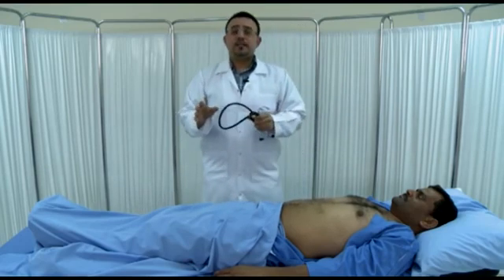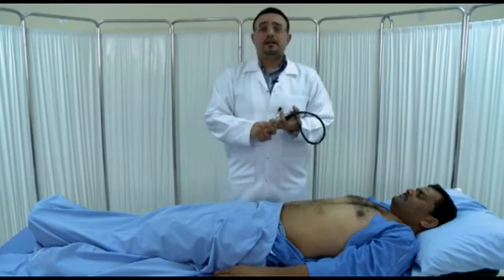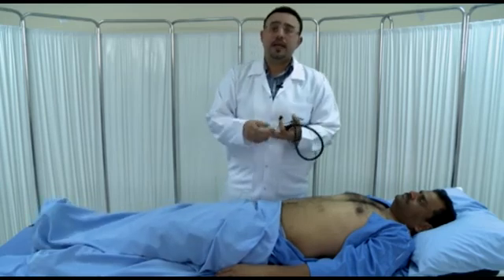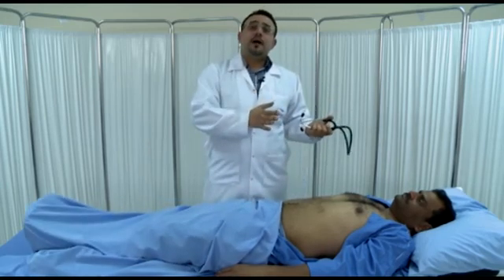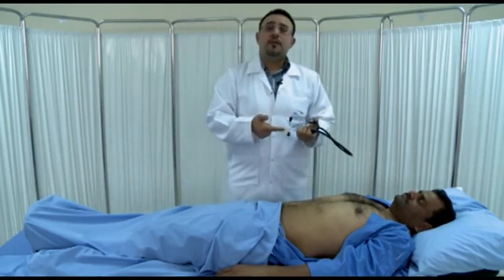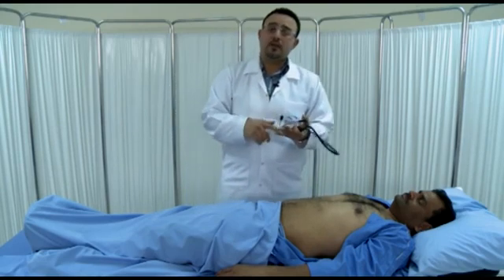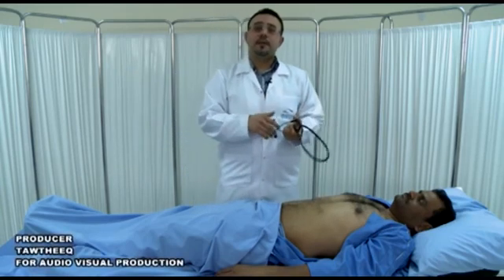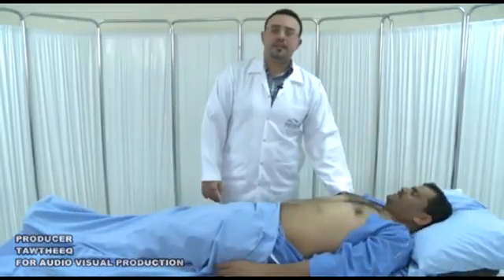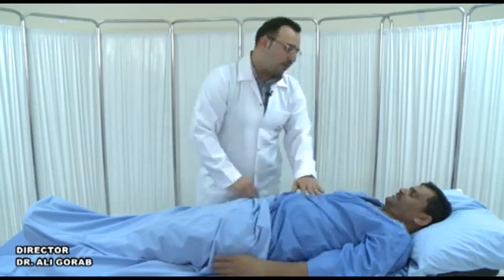To complete your abdominal examination, you have to do many things: perform a digital rectal examination as part of the abdominal examination, do a urine dipstick, and examine other parts of the body related to the GI system — such as the lower limbs for ankle edema, the chest for bibasal crepitations suggesting fluid overload, gynecomastia and spider naevi, and the lower back for pitting edema. When you finish your examination, don't forget to cover your patient and thank them for their cooperation.